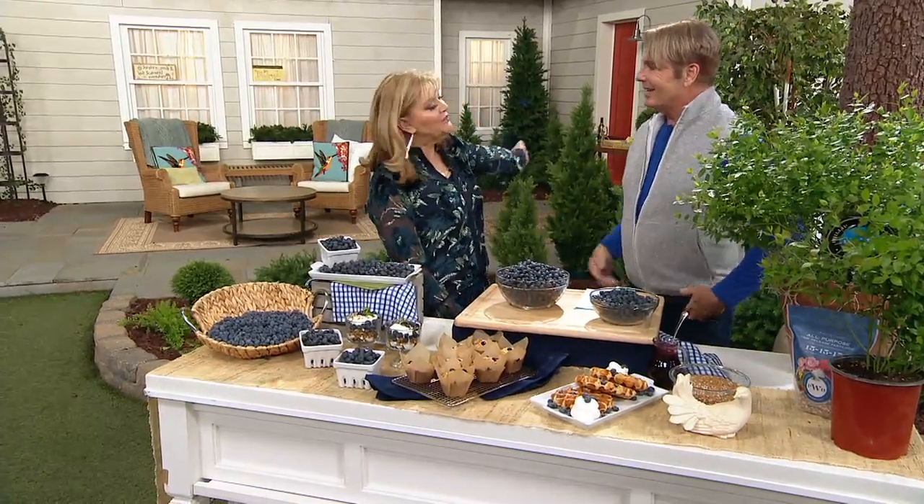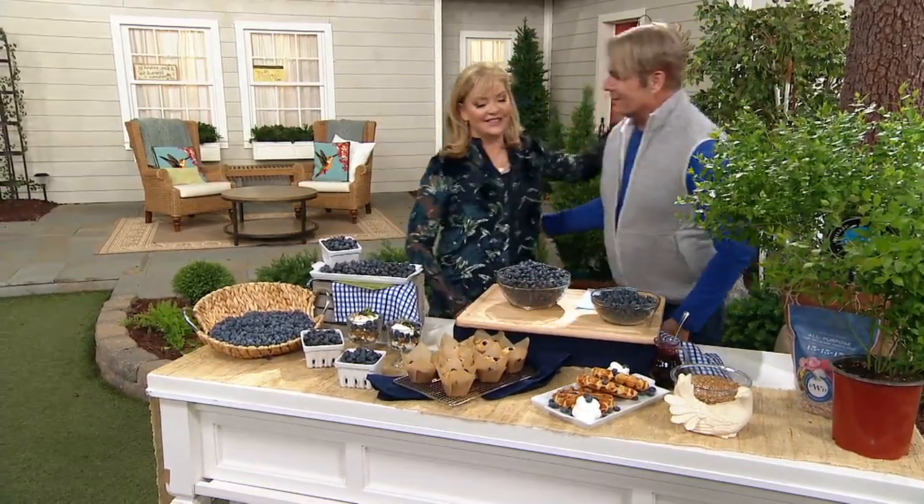He's a horticulturist and landscape designer whose landscapes and beautiful designs have been featured in some of the most magnificent magazines, including his own home. Welcome back — it's always a pleasure, this is just great.